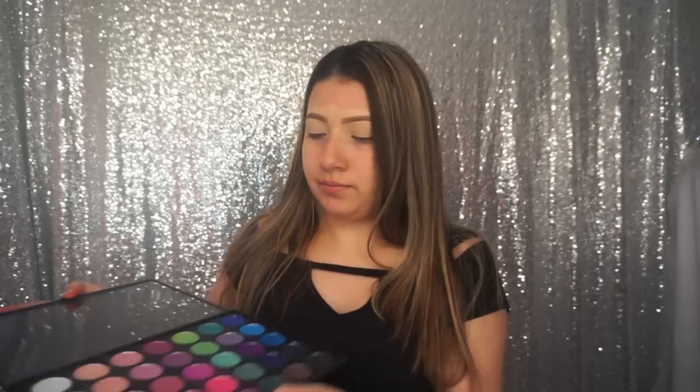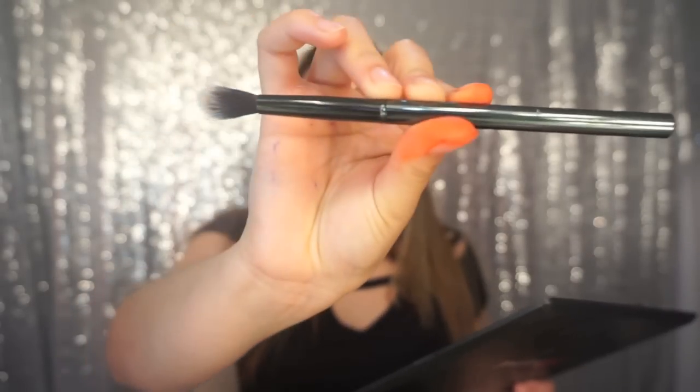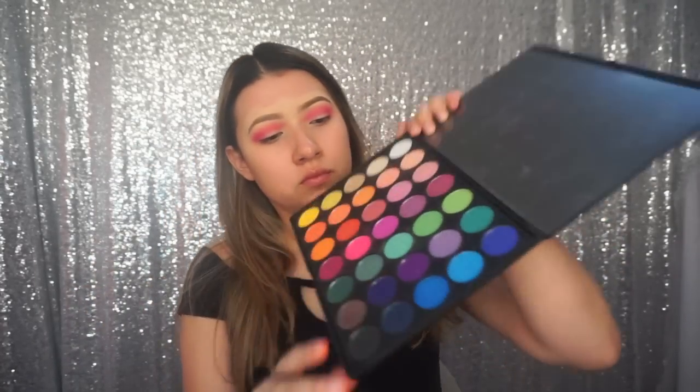Today I'm going to use the Morphe 35V palette and I'm going to take the hottest pink in the palette and just blend that into the crease. I'm taking a G&G brush from Morphe. Now that I have all that blended out, I'm going to take a smaller crease brush — the M411 by Morphe — with this shade right here.